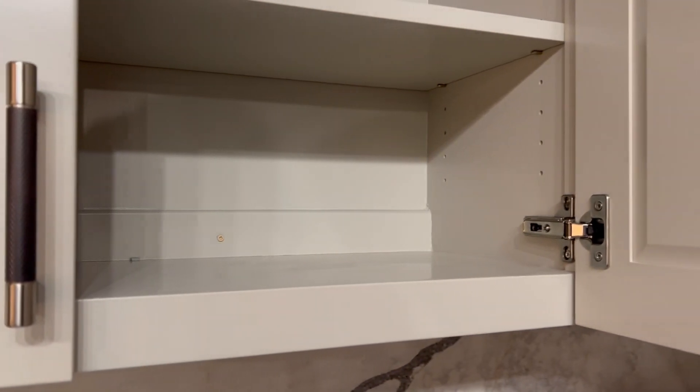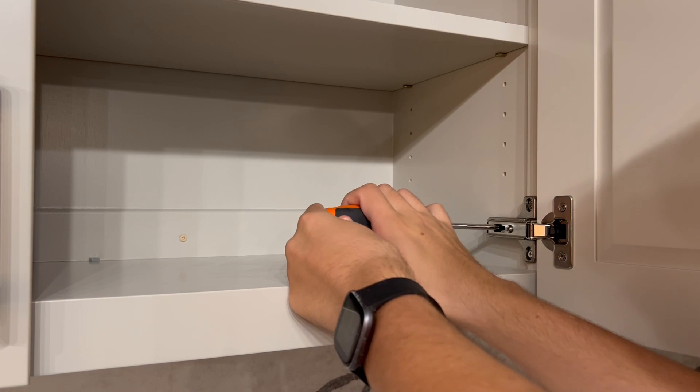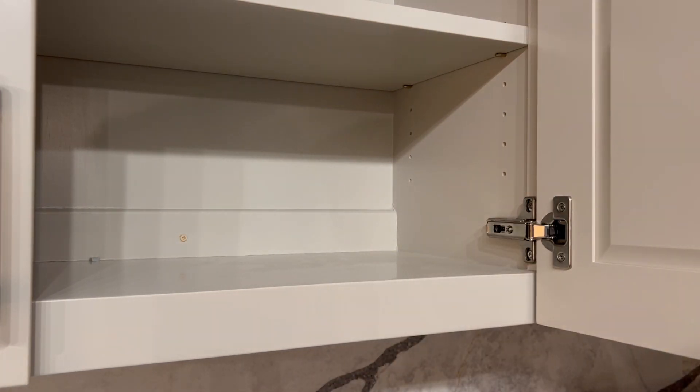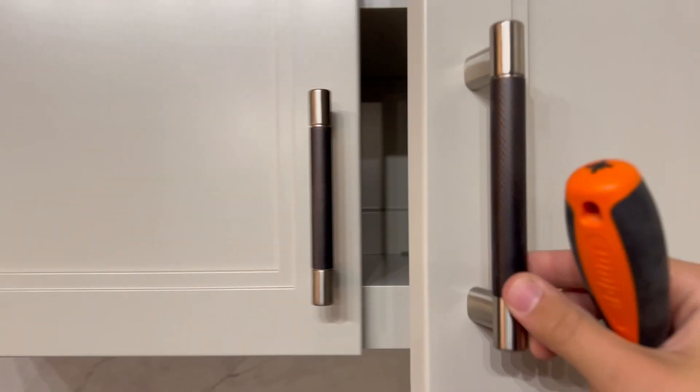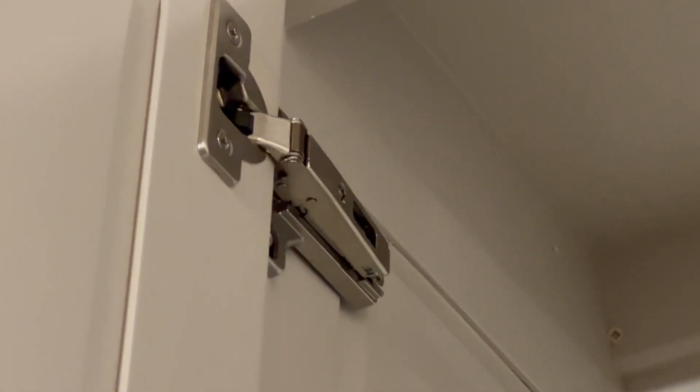For your hinges, the screws might be in a slightly different spot, but you just have to take a look at them and see which one does what — just mess around with it. Just make sure you don't unscrew the screws that are fastening the hinge to the cabinet, because that wouldn't end well.